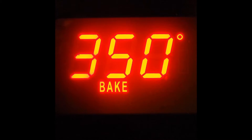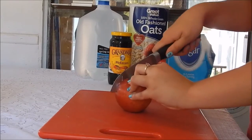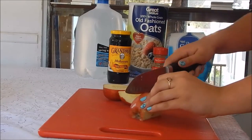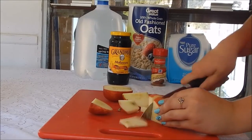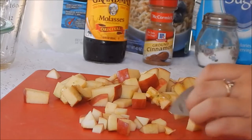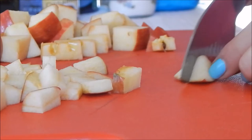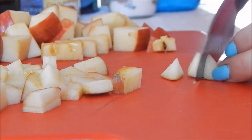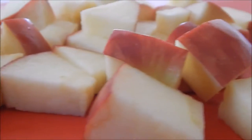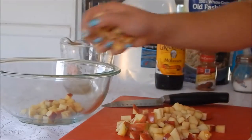First, you are going to preheat your oven to 350 degrees while you're preparing all of your ingredients. Now you're going to cut up your apple pretty small, since the apple pieces are going to be inside of your cookies. After you have your apple cut up, you are going to put the apple slices in a bowl and put them aside for now.